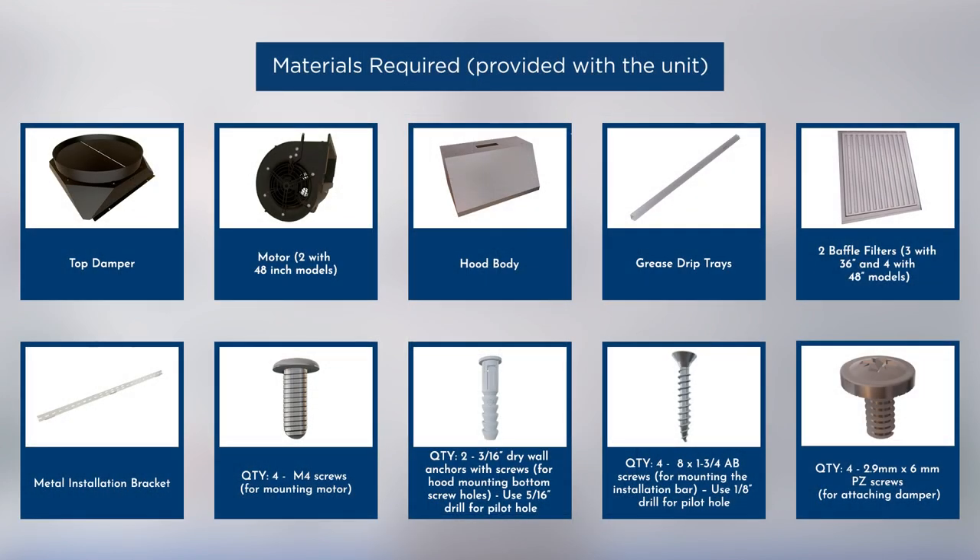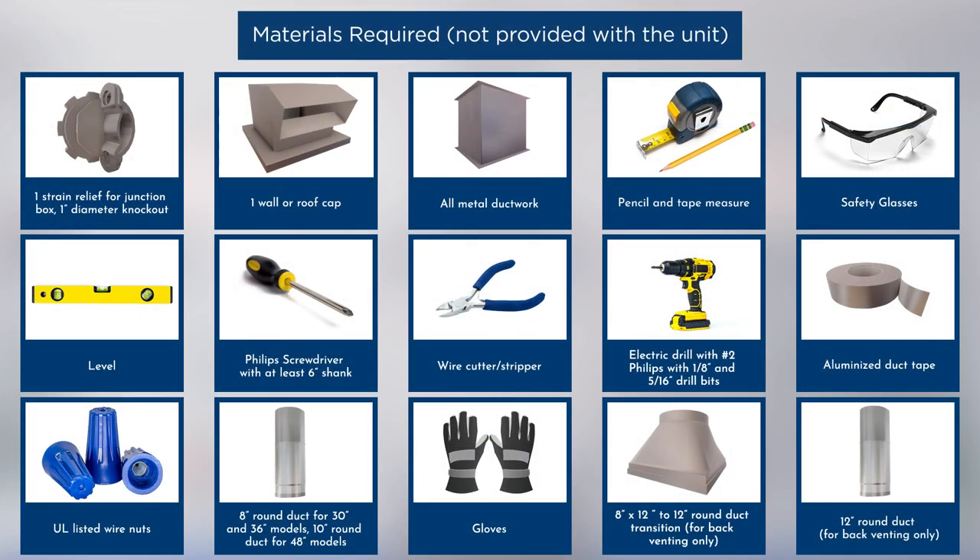The hardware supplied along with the product is displayed on the screen. The hardware required to install the range hood is also displayed on the screen. Note that the required hardware items are not provided with the product.